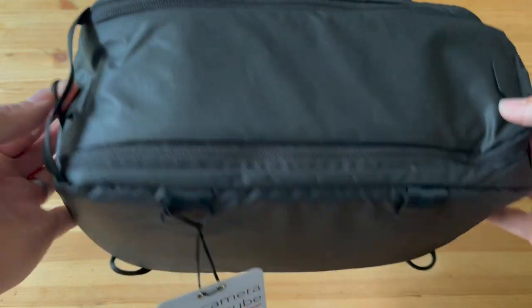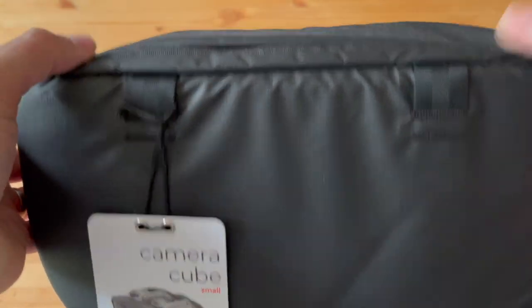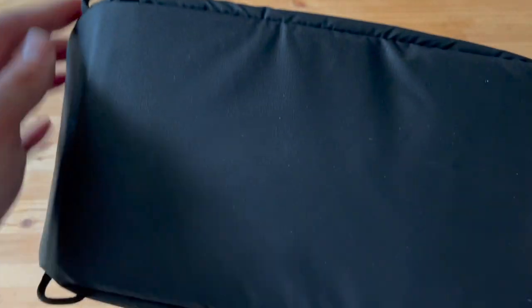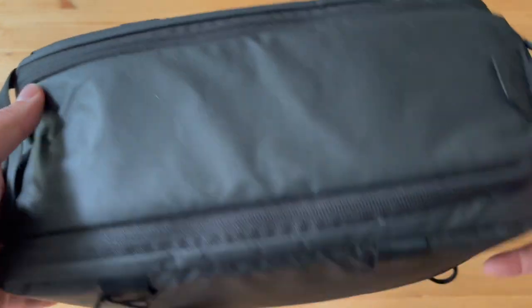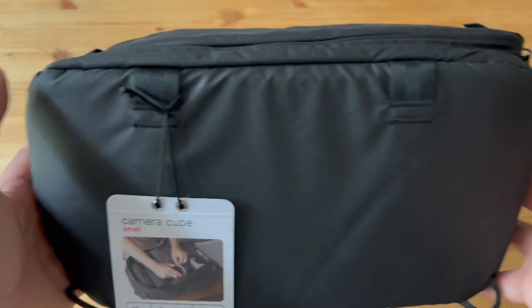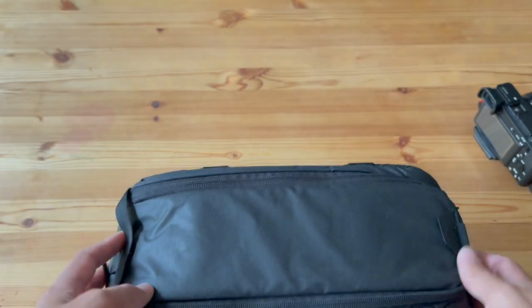Let's get into it. On the outside you've got these loops — it's Peak Design, so it's very durable. You've got a carry loop here and a loop there. It also comes with a little bag inside which I'll show you in a second, so you can strap it into the inside of your bag and keep it pretty sturdy and not moving around.